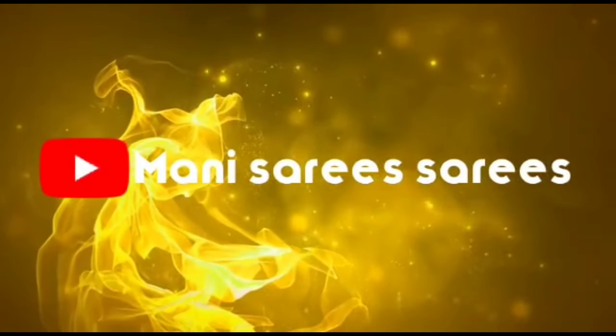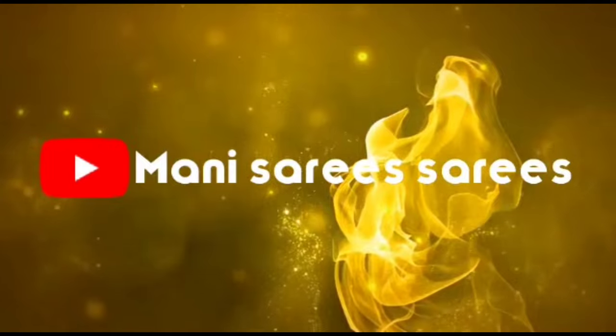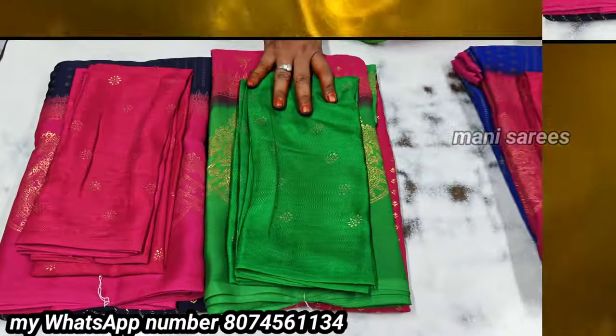Hi friends, welcome to Sairis Sairis. Today we are going to show you a little bit of Sairis. Please like, share and comment. Remember to subscribe.